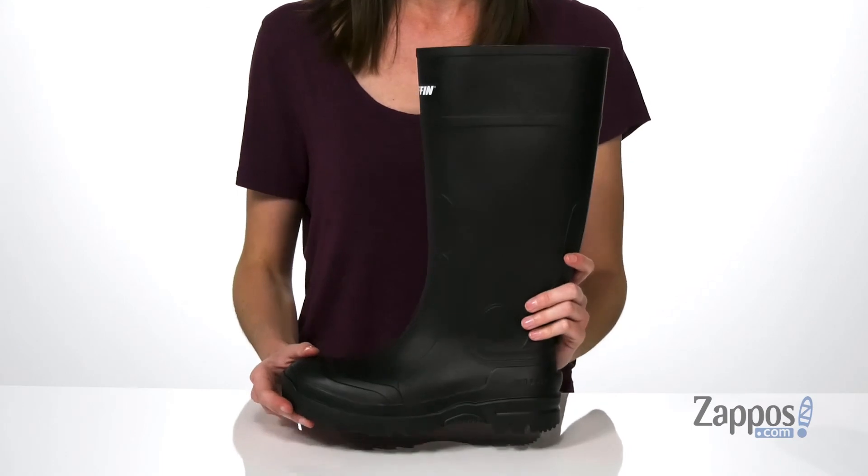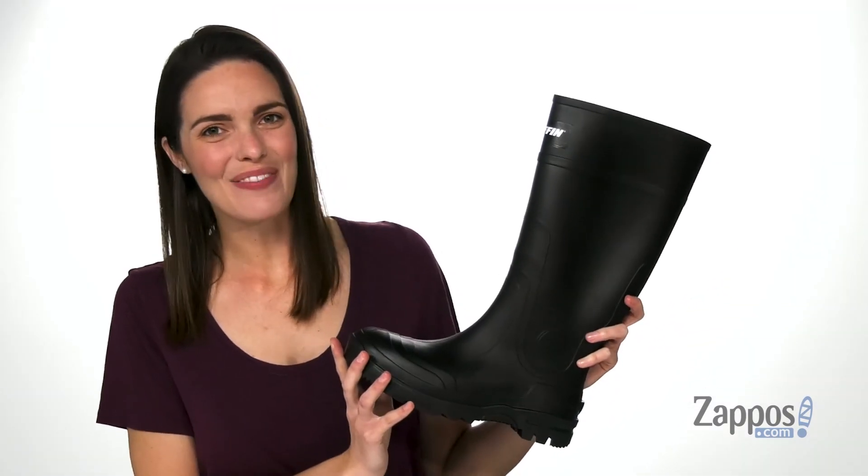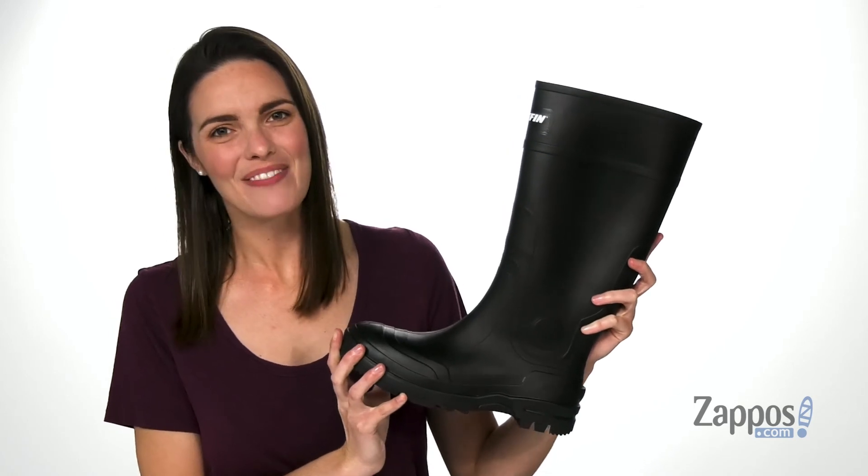And don't worry — if you've got thicker legs or wider feet, this does have a roomy fit. Stay dry and protected with these boots from Baffin.